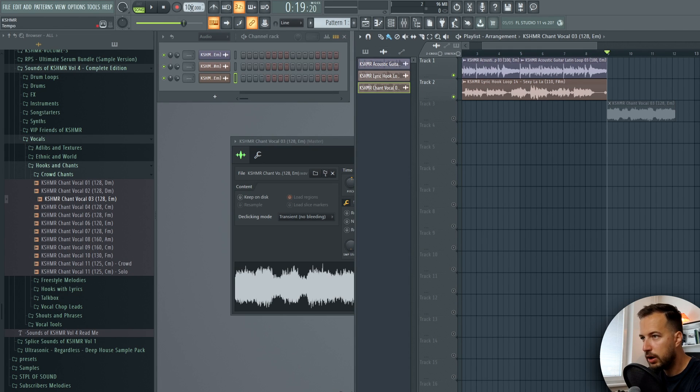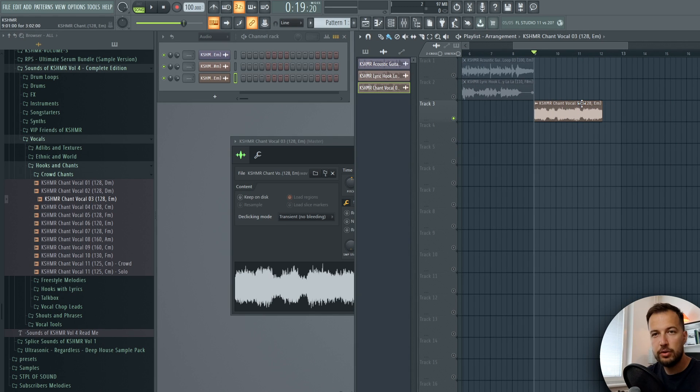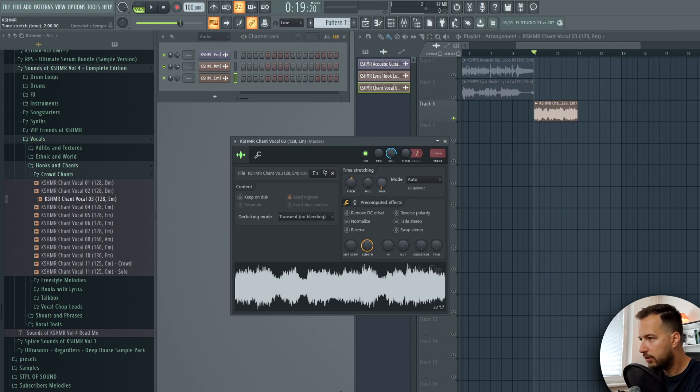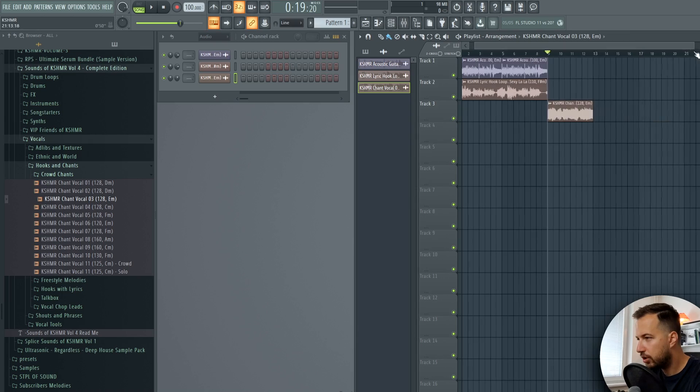This sample is at 128 BPM but we're working at 100 BPM. A trick you can use for loops like these - they're usually meant to snap into four or eight bars - is to move the time and make sure it snaps to the grid. You can be pretty sure it's set to the right BPM that way. We can do four bars or two bars, but two bars is too fast so we'll go with four. Let's keep it in here - maybe we'll use it later - but now let's actually start making the drums and bass.